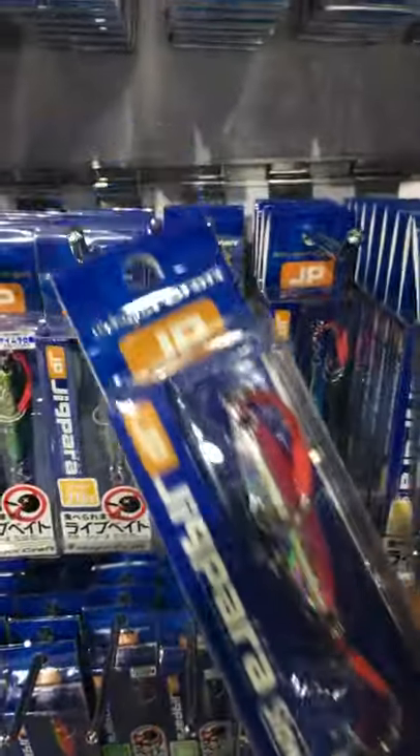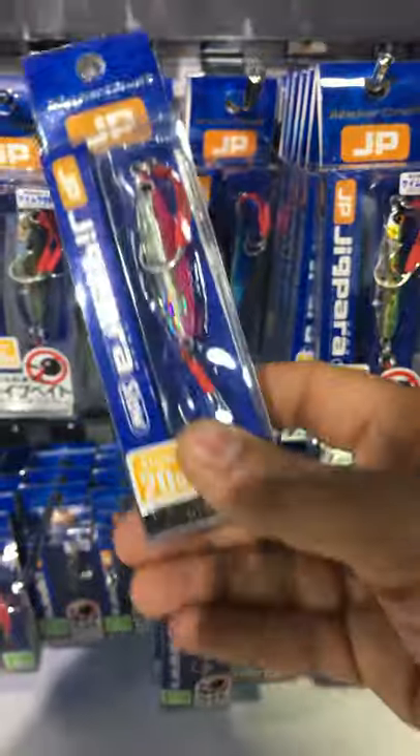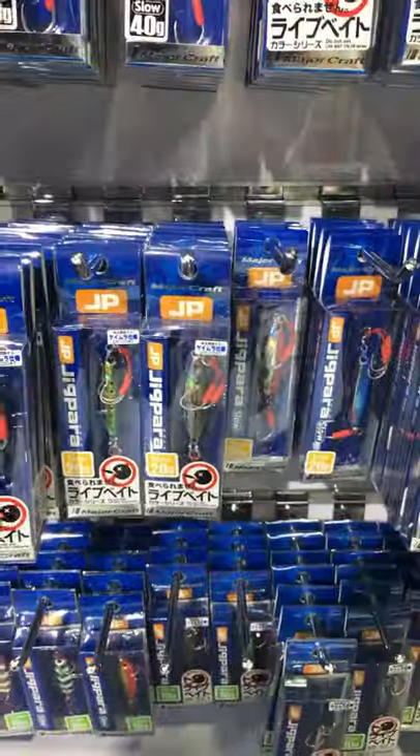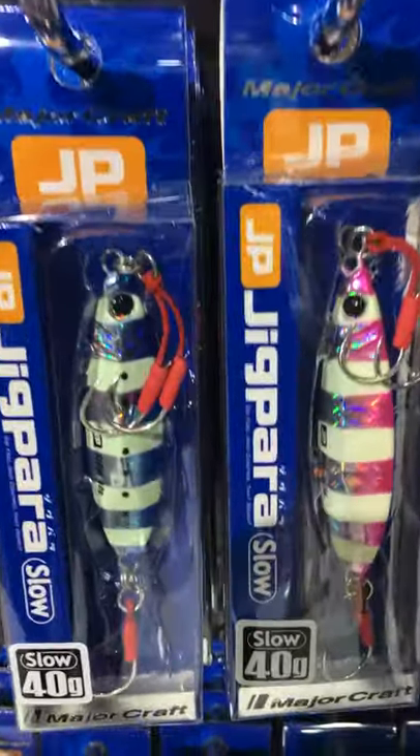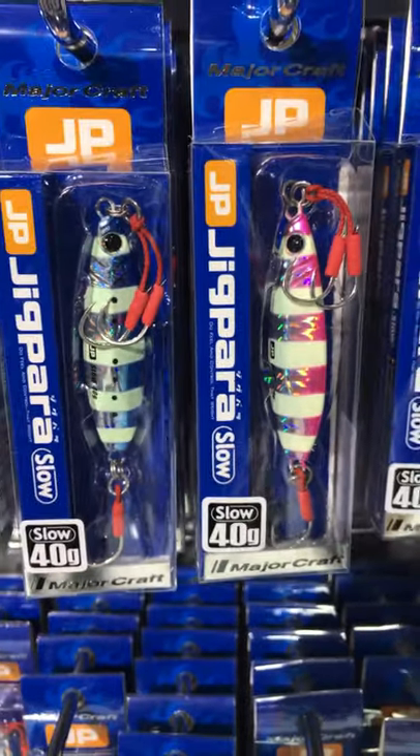If we check with the UV lights, it will glow — good for down in the sea. And what we have more: this is the zebra color.